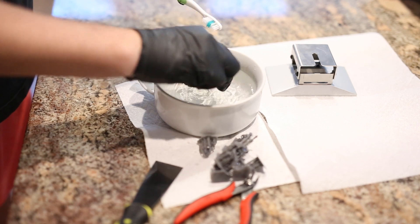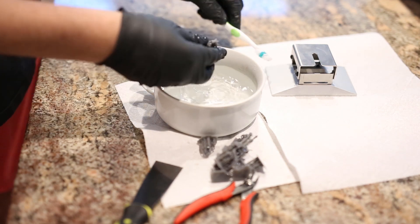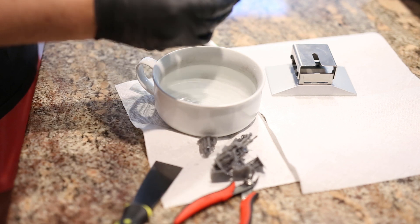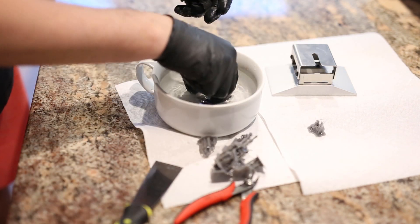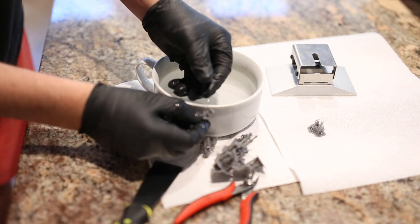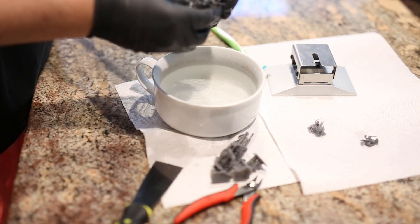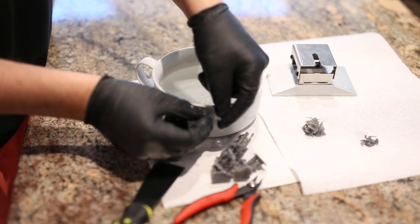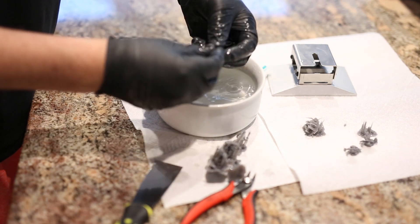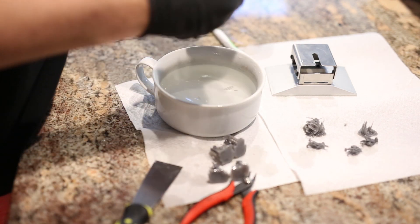About halfway through the sped-up footage you'll see me reach for the cutters. At one point I was being overzealous ripping supports off and I broke the tip of a tail, partly because I didn't leave it in the water long enough — I was excited to test the cleaning. So I started giving careful snips at the base of supports before ripping, to avoid breaking delicate parts. The camera is a little out of focus but high-res photos are coming up.